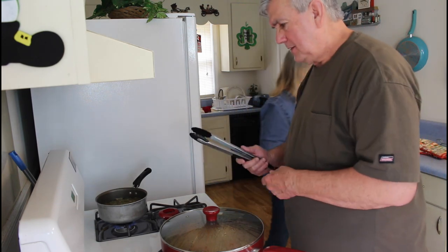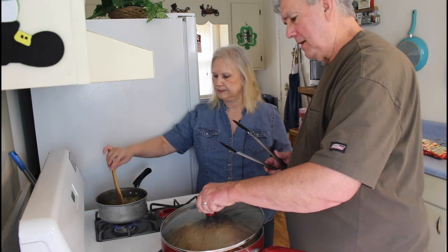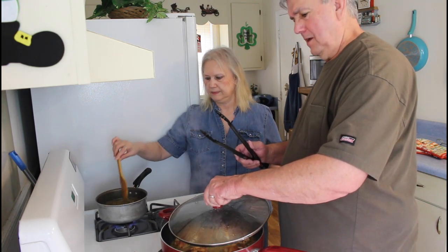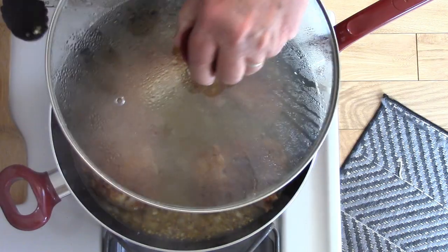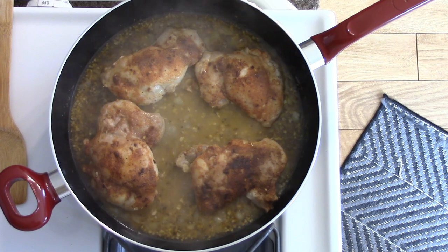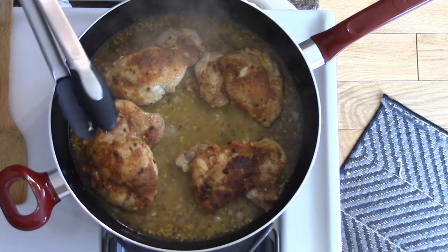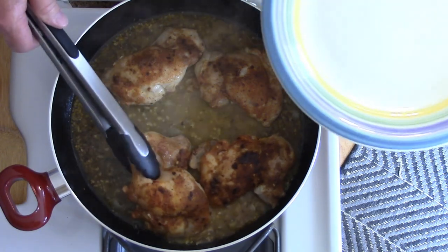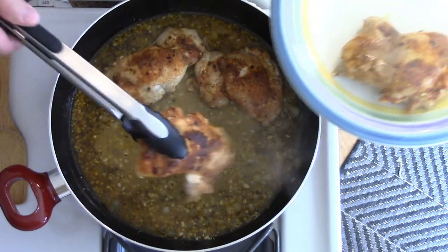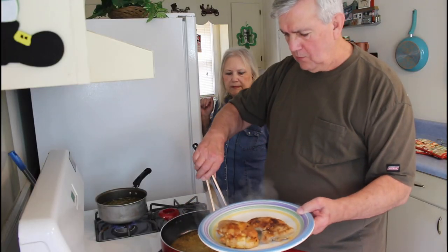I'm going to try to take this lid off without getting steam all into my camera — let me let some of it escape. Chicken's looking good. I'm going to take the chicken out and put it in this plate — same plate I used a few minutes ago, but we did wash it.